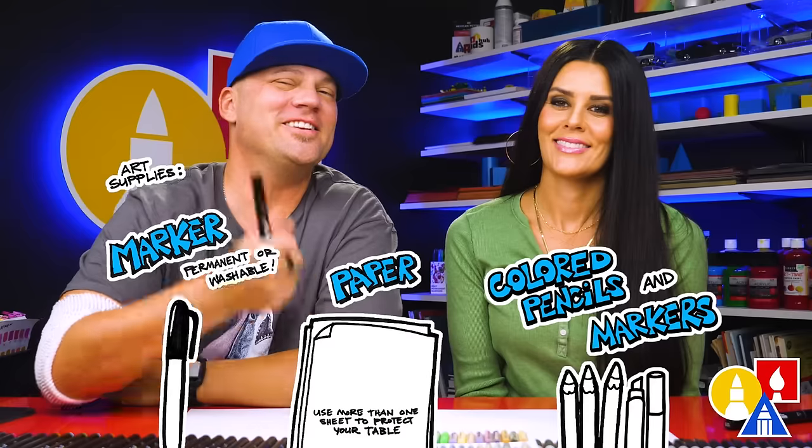Hey Art friends, today we are going to draw a fire boat. We hope you're going to follow along. You need your drawing supplies.